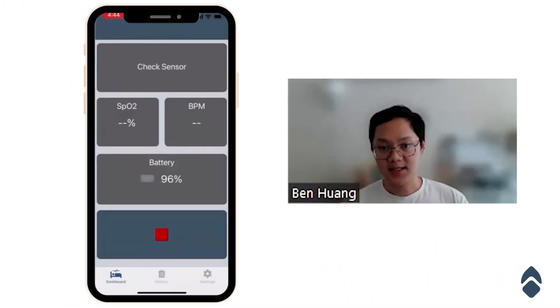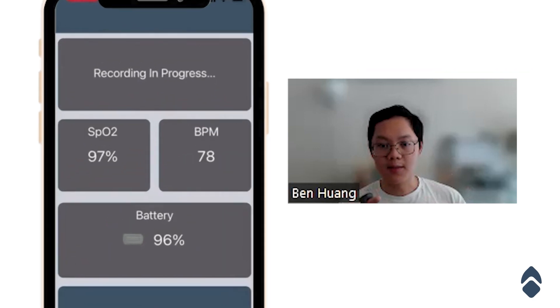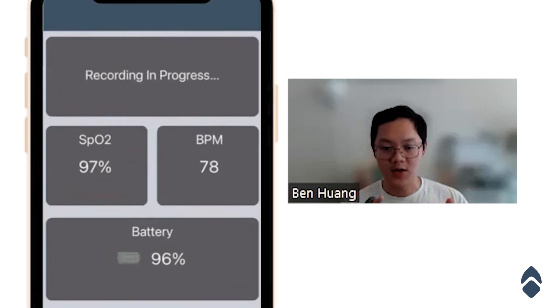There may be a message such as 'check sensor,' in which case you're going to want to adjust the position on your finger. In this case I kind of have it half on, and now the numbers finally show up — that means the recording is good and I can go to sleep.